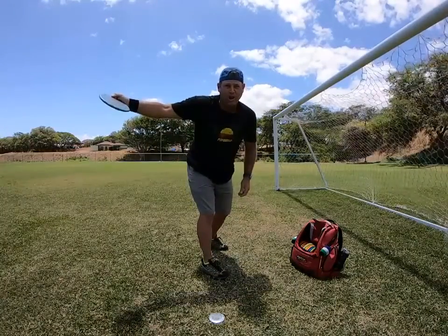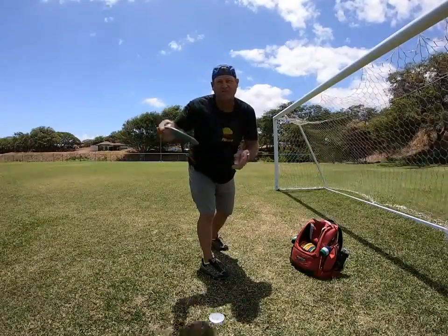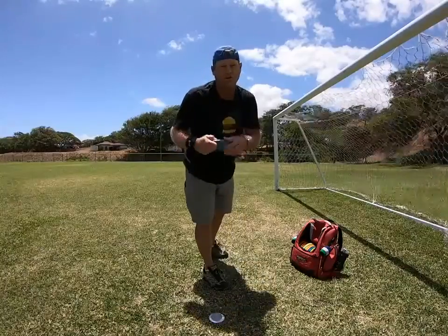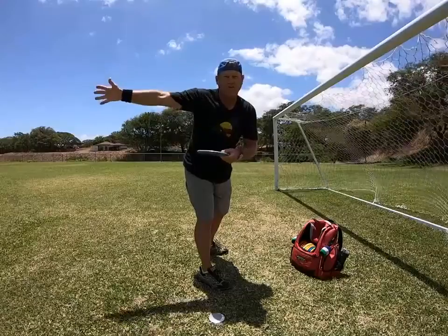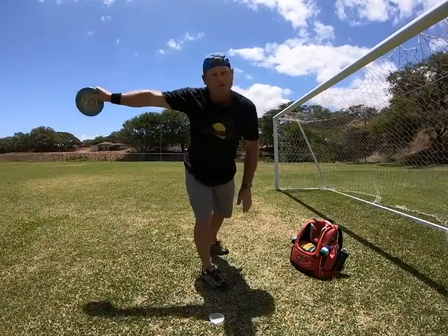A lot of times when you grip lock it and throw it over here, people say you hold it and throw it out here. That's just because you turned your shoulders and then you realize you're over here and you hadn't let go of the disc yet. So you let it go and it flies off to the right.